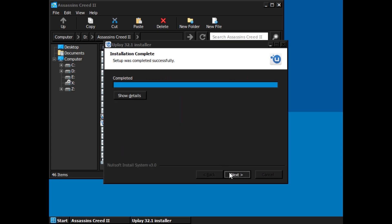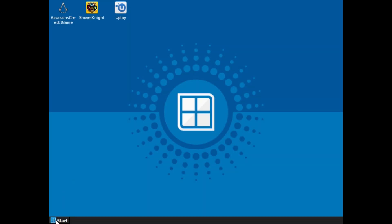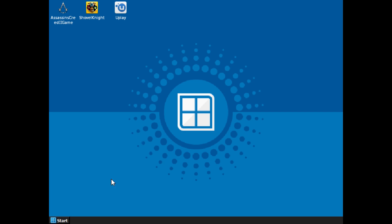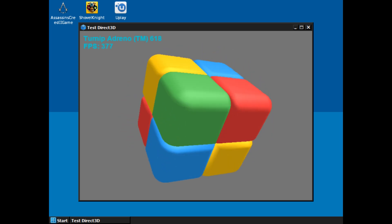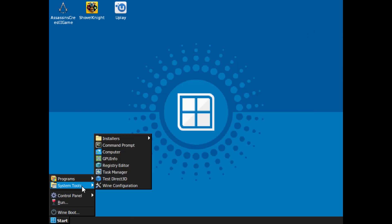Before we move on, here are a few quick tips. First, you don't need to install DirectX yourself — Winlater already has it built in. To check if it's working properly, open the Start menu, go to System Tools, and click Test DirectX. If you see a spinning cube, you're good to go. Next, some games might require .NET Framework — you can install it by going to Start menu, System Tools, then Installers, and choosing Wine Mono. And finally, if your game needs HTML support, you can also install Wine Gecko from that same menu.